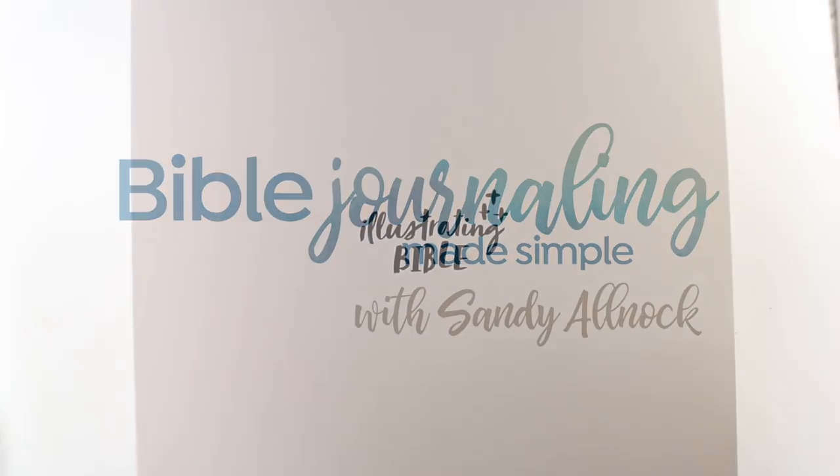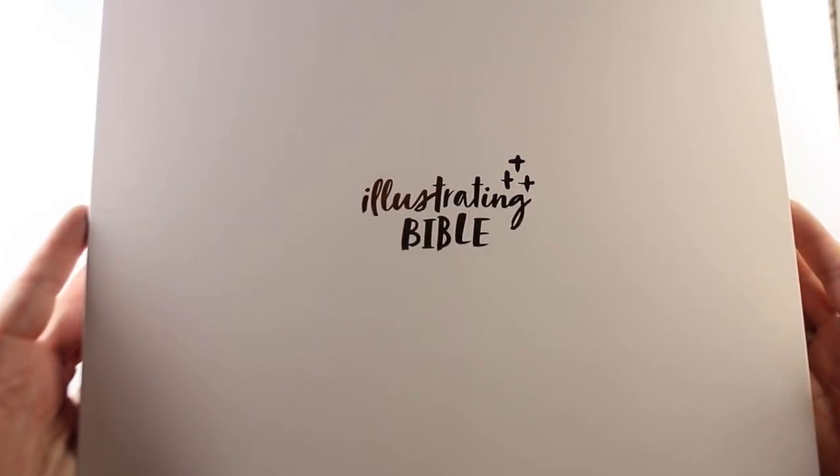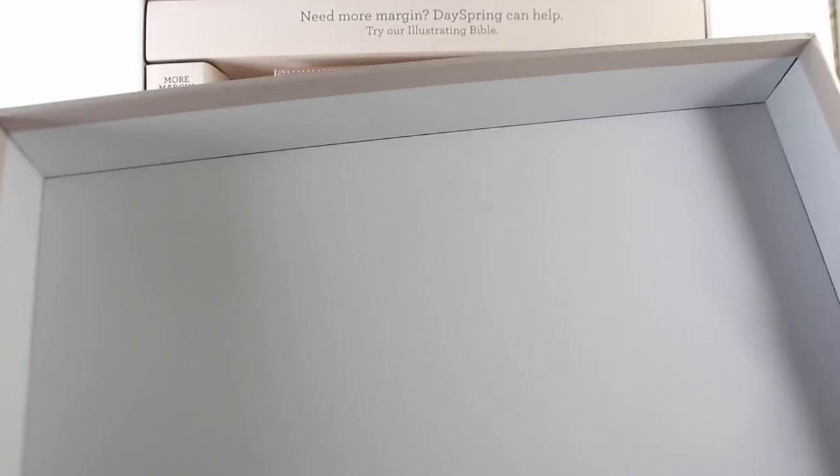Hi, I'm Sandy Alnock, and today I'm going to show you the Illustrating Bible from Dayspring and Illustrated Faith. I bought this myself, just so you don't think I was paid to do this by any means.